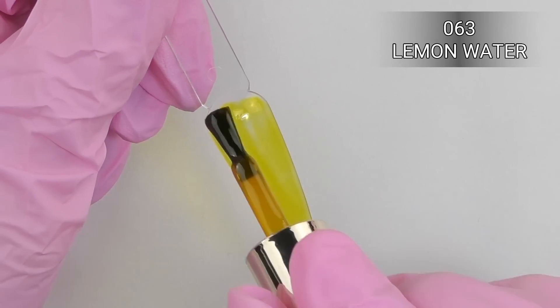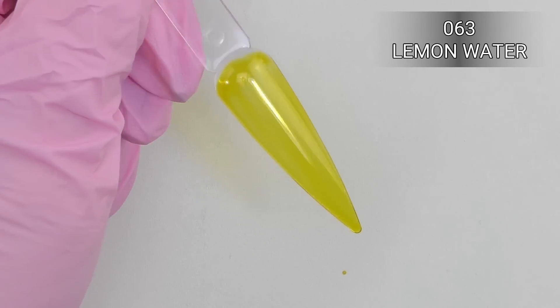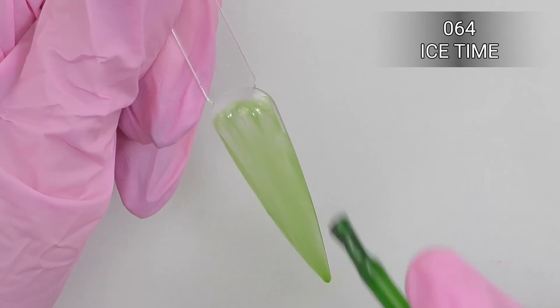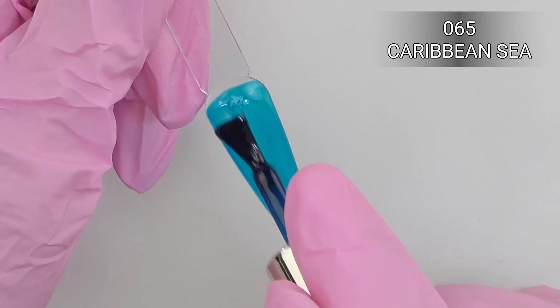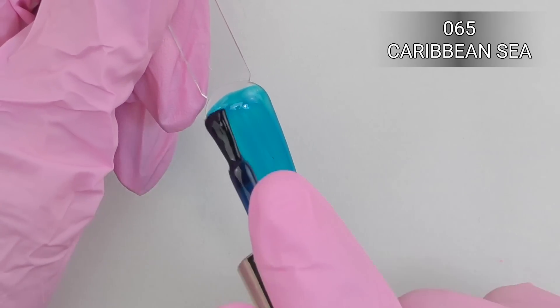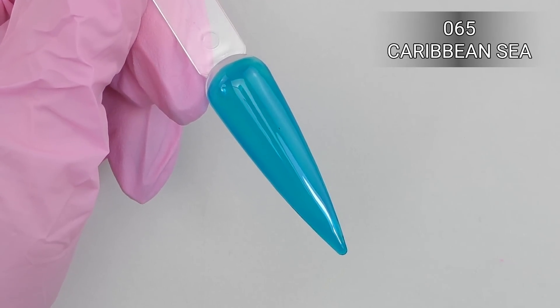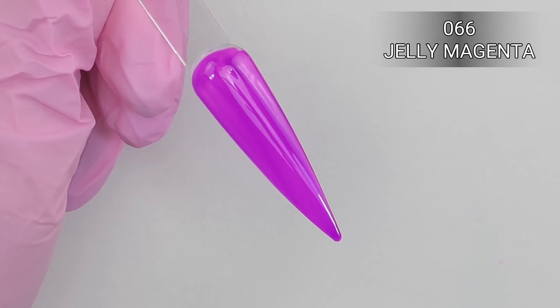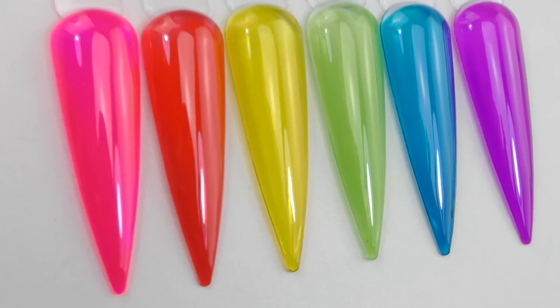We also have this beautiful box — Varnail Professional Gel Nail Polish, a kit of six colors. This is my first time trying colors by Varnail, so I'm really curious what this collection is. It's called Rainbow Candy. It's jelly color. I love jelly colors because I like everything that's transparent and colorful, so this is the collection of jelly colors.